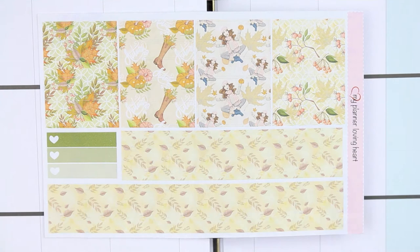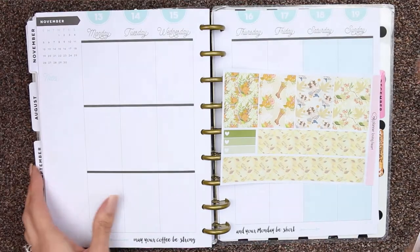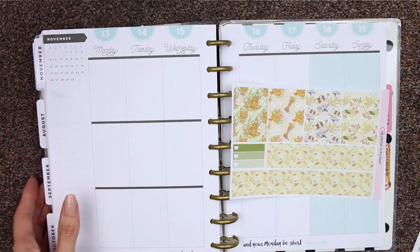So I'm going to start with the washi, as I always do. Let me just zoom you out a little bit — there we go.